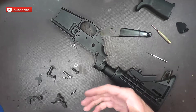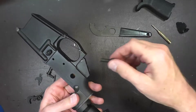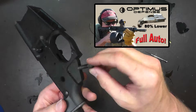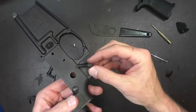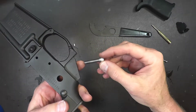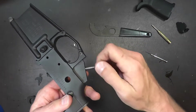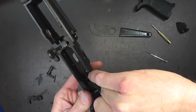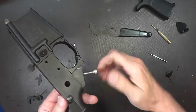The last thing you want is your trigger going out of adjustment. If you look at your lower here — this is my 80% lower — the grip screw fits in right here in this hole and goes into the lower itself. This one is a little bit longer and has the internal screw inside. You replace your grip screw with this and screw it in so it protrudes through the lower.